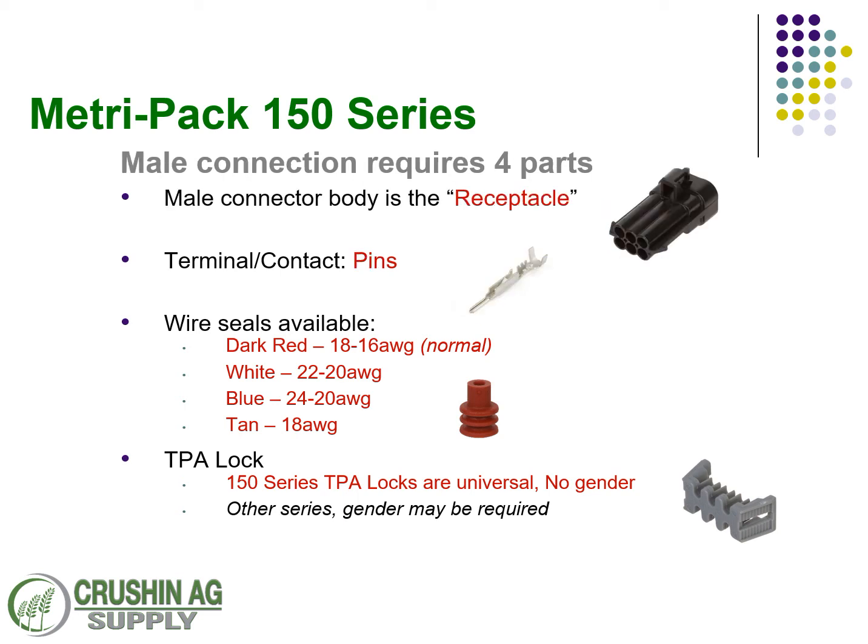If you get a 10-way lock, it's good for the 10-way female and the 10-way male. The male connection requires four parts as well. You have a receptacle, which is always going to require a pin — that's known as the male side. The same wire seals are available: the dark red or the white. Typically it's the red — that's what we put in all of our kits unless specified otherwise. Same thing with the TPA lock: it's not gender specific.